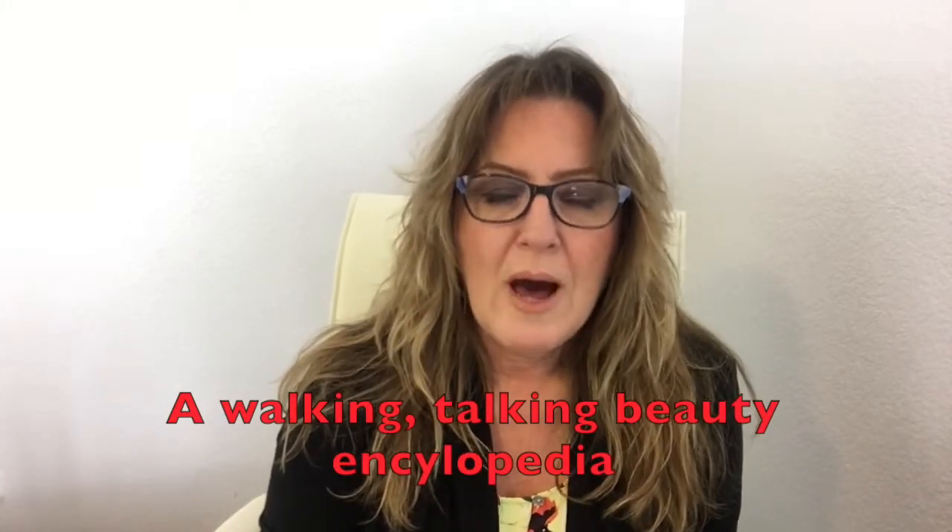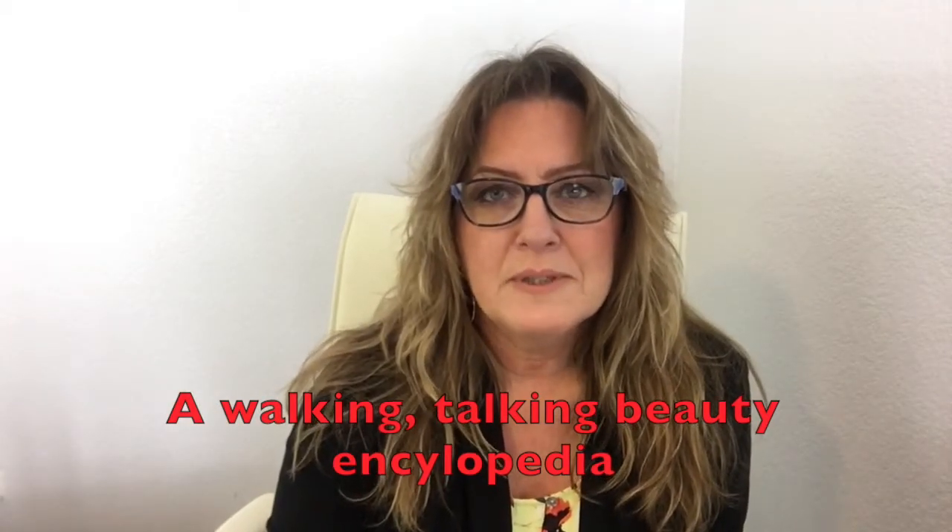Hey guys, thanks for joining me. This is the first video in a series of quick tips about makeup and skincare. I've got about 30 years of knowledge on what to do and what not to do in the world of makeup and skincare, and I want to pass these things on to you — particularly for women getting over 50, though these tips still apply to anyone. I'm going to be 60 in two months, so today is about exfoliation.